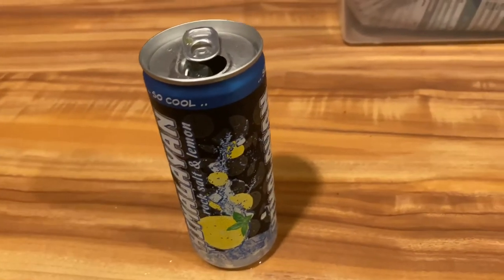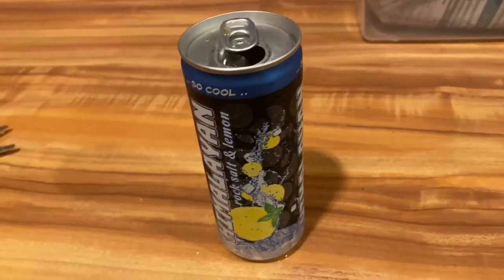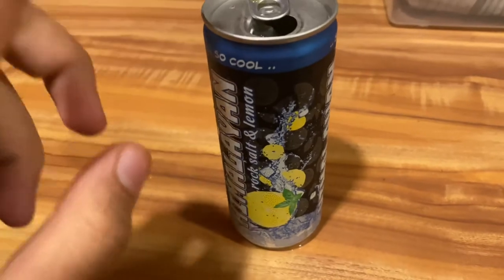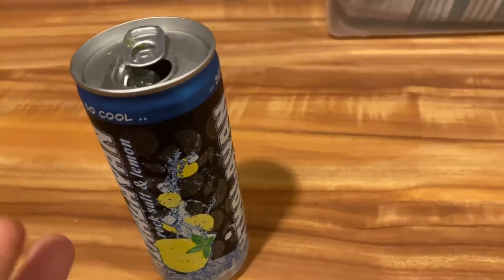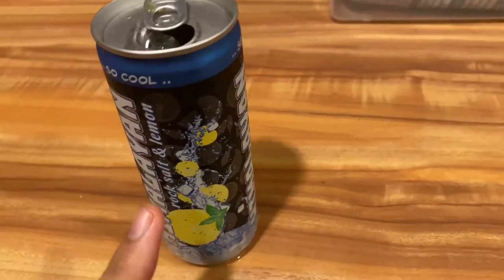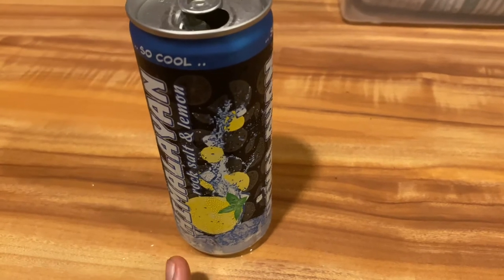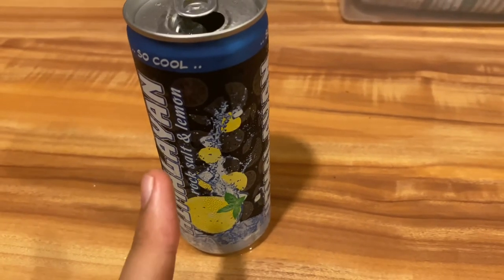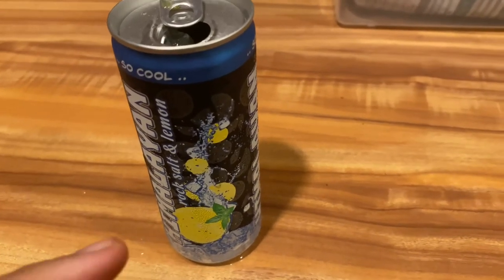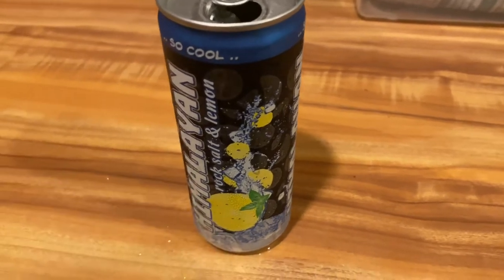Yo, this is so cool, this is super cool! It's not minty, okay — it's cooling, like a menthol kind of taste. You know that menthol type feeling? Yeah, that's how it is — that kind of taste, that kind of feeling. This is refreshing, yo, this is super refreshing.